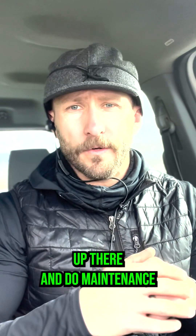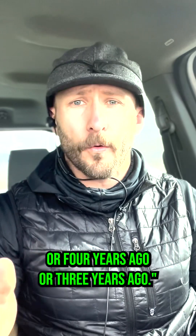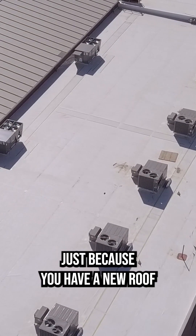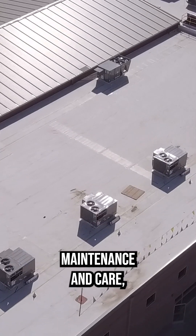The second common mistake is: 'I have a leak, but we didn't go up there and do maintenance because we only had the roof put on five years ago, or four years ago, or three years ago.' Just because you have a new roof doesn't mean it doesn't need proper maintenance and care. Just like a new car — you go buy it, you drive it, and you go in for an oil change at the recommended times.